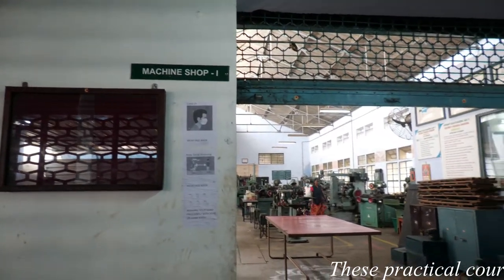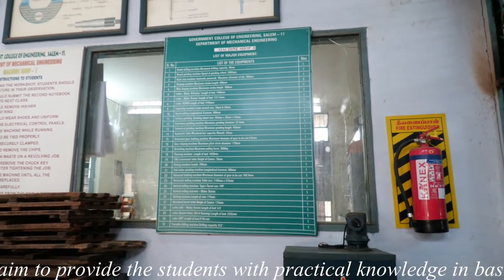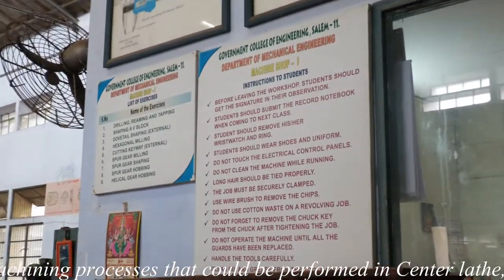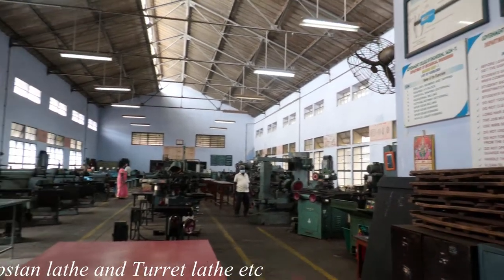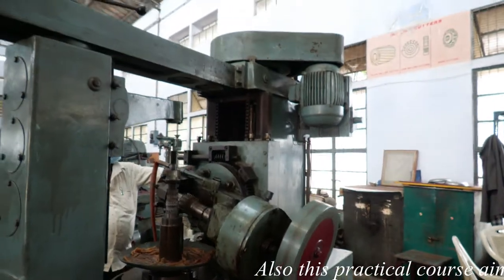Machine Shop Laboratory consists of 16 numbers of center lathe, 6 numbers of shaper, 4 numbers of milling machine, planning machine, gear shaper, power hacksaw, cylindrical grinding machine, gear hobbing machine, centerless grinding machine, turret lathe, broaching machine, slotting machine, bench grinding, engraving machine, honing machine, and bench drilling machine.